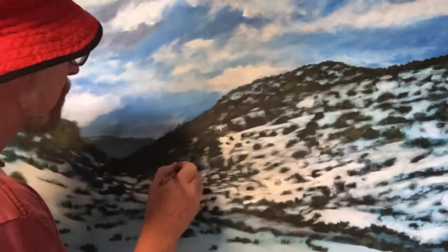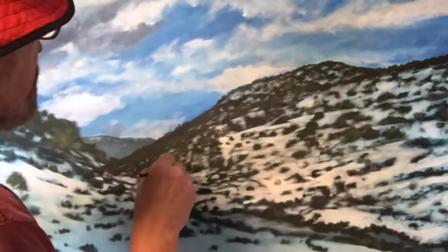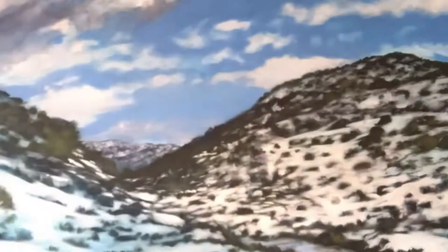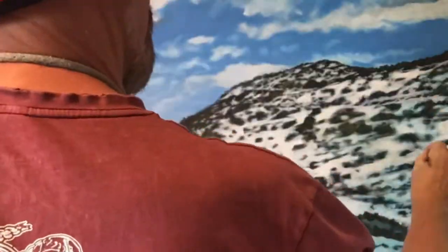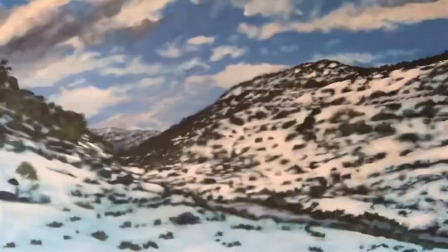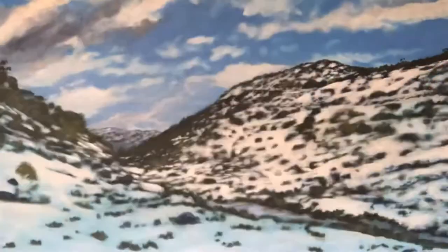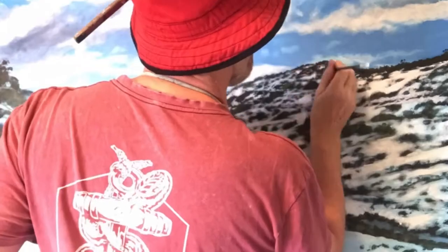I'll usually work in a certain area for a while, then I'll move to another spot and let that area dry. I can't paint white all over it and then go in with the dark over the wet paint — I could for wet-in-wet technique, but I tend to let it dry, otherwise it'll get mixed together and turn grey.